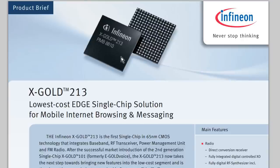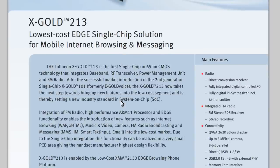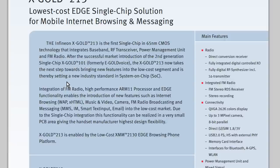And this contains everything including the kitchen sink, I think. Let's go to the datasheet. Here it is — the Infineon XGold 213: lowest cost EDGE single chip solution for mobile internet browsing and messaging. It's the first single chip 65 nanometer process CMOS technology that integrates baseband, RF transceiver, power management unit, and FM radio. The 213 now takes the next step towards bringing new features into the low cost segment, thereby setting new industry standards in system on chip. It's got an integrated FM radio, high performance ARM processor, EDGE functionality that enables WAP browsing, music and video camera, FM broadcasting, messaging — all sorts of stuff.